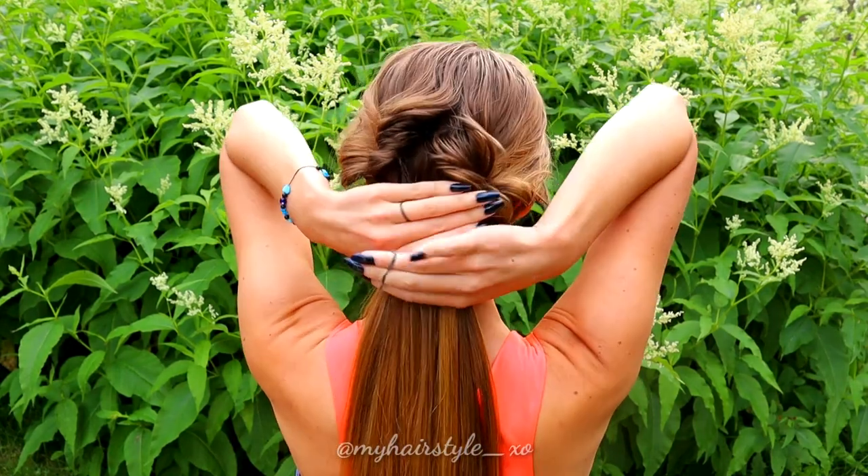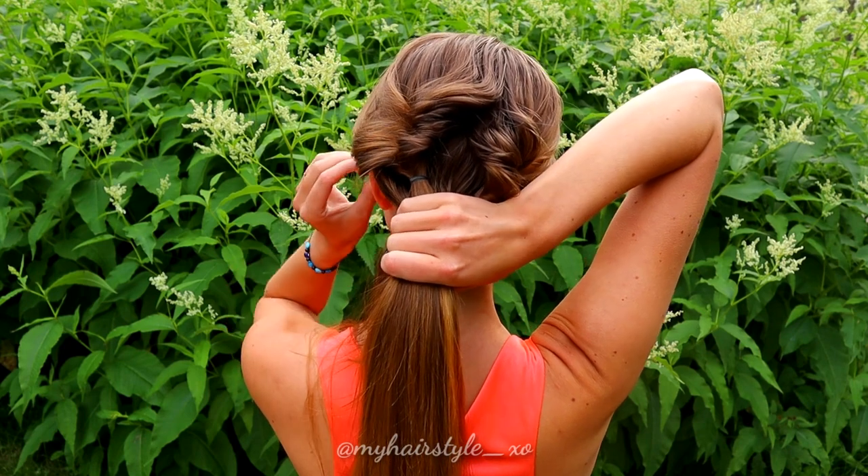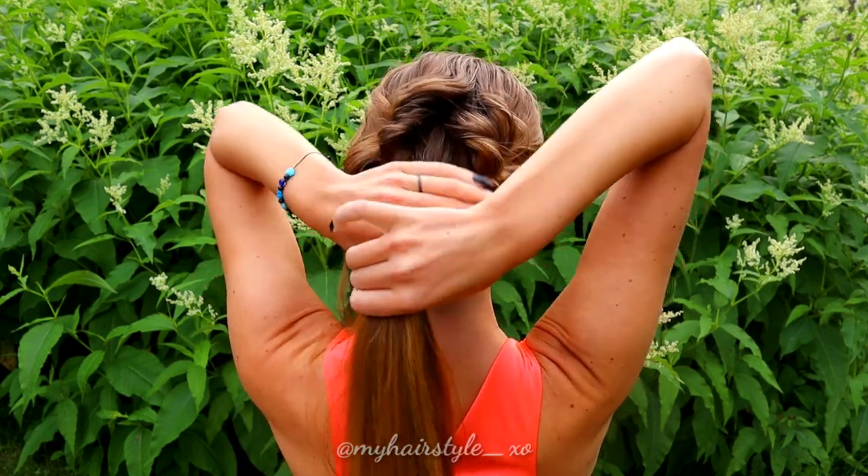Next, take the rest of your hair and put them together with an elastic. If you want, you can leave some accent hair from both sides of your head at this point.